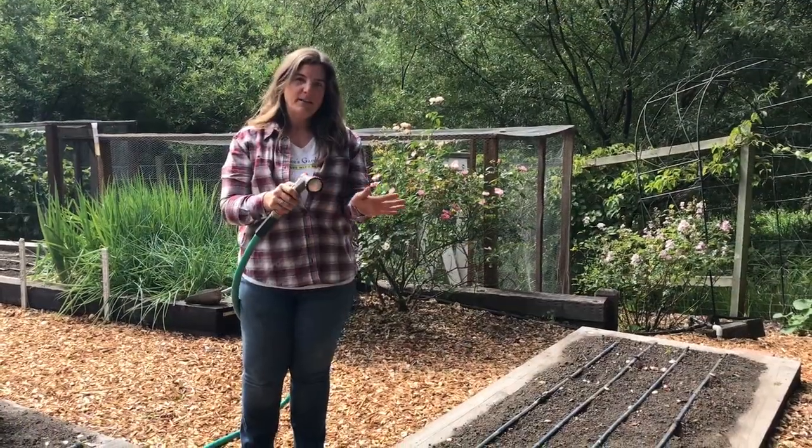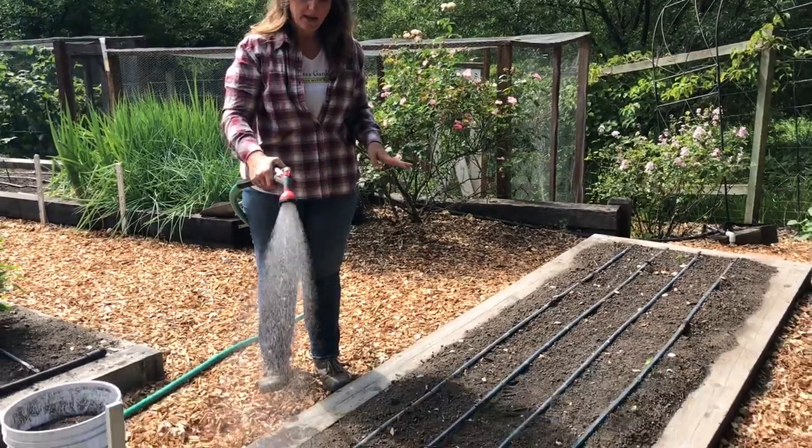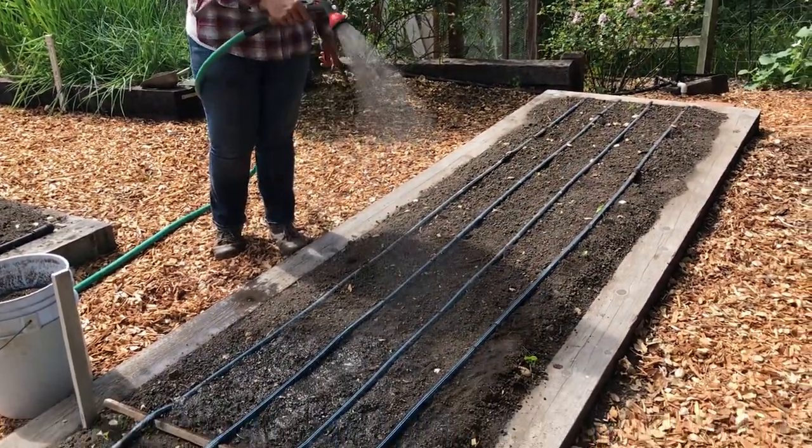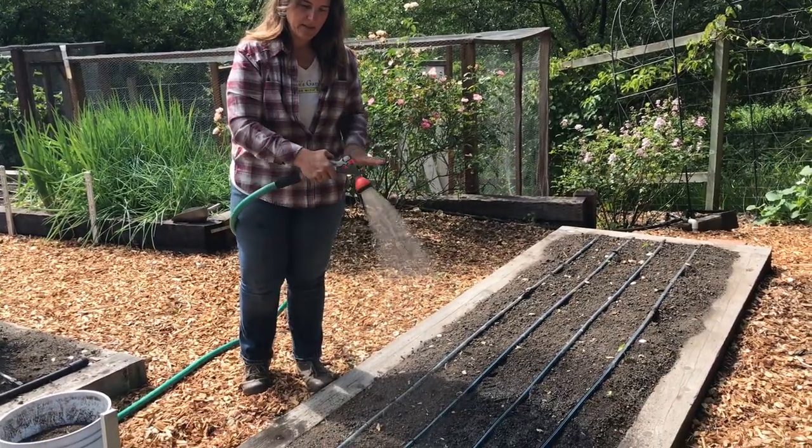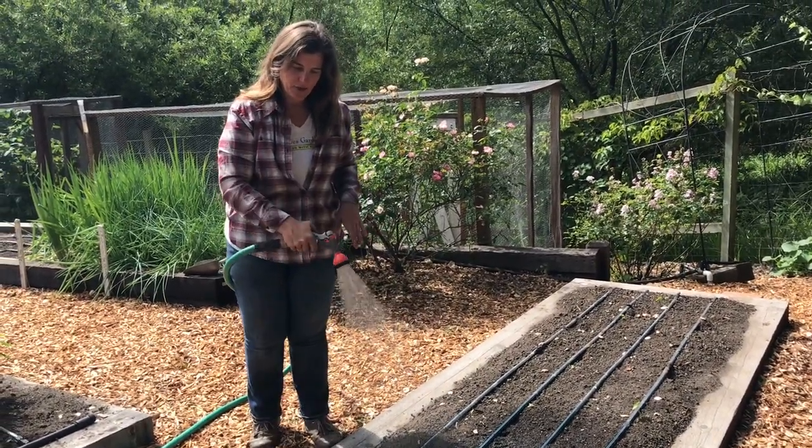So now with a very light spray, I'm going to water in my bed thoroughly. I like to see the water soak down a couple times, and make sure you've got it thoroughly saturated.